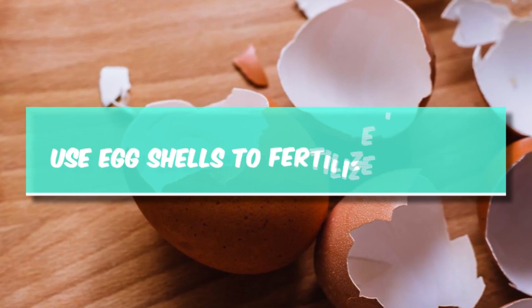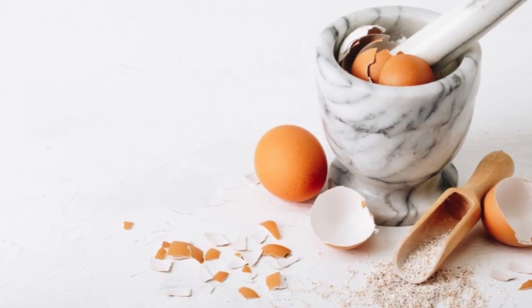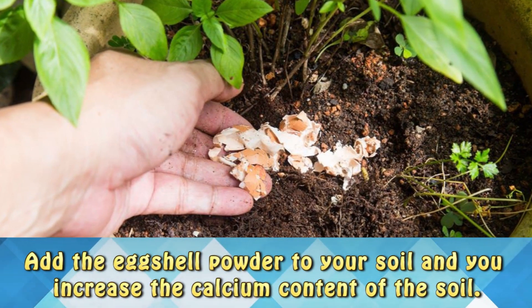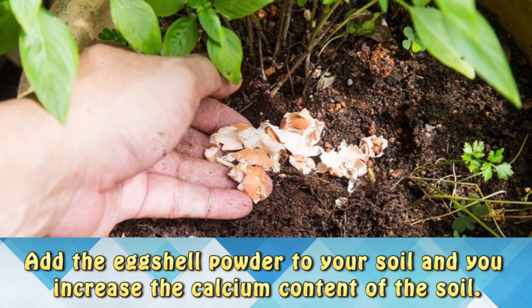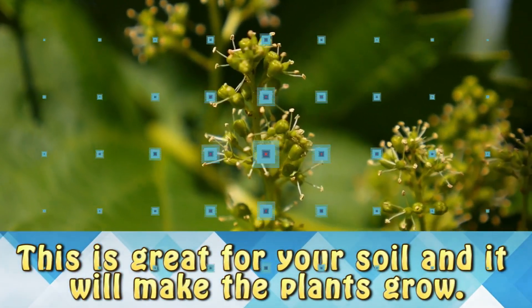Use egg shells to fertilize the soil. After breakfast, dry those eggshells and grind them into a fine powder. Add the eggshell powder to your soil and you can increase the calcium content of the soil. It's great for your soil and it'll make your plants grow stronger.